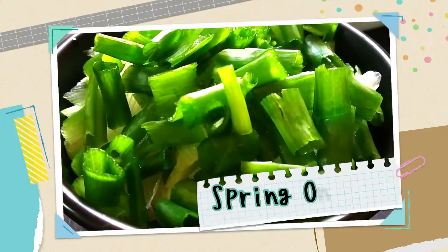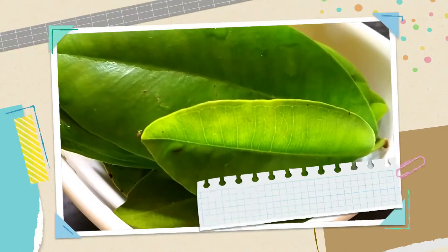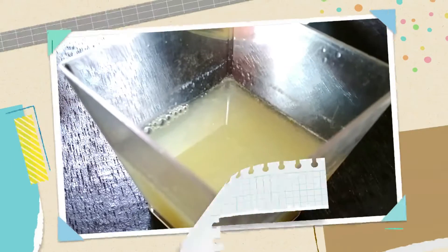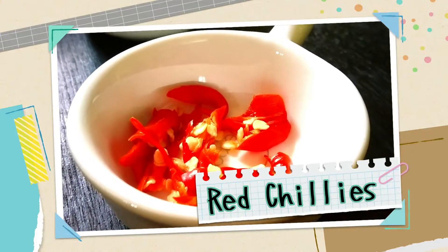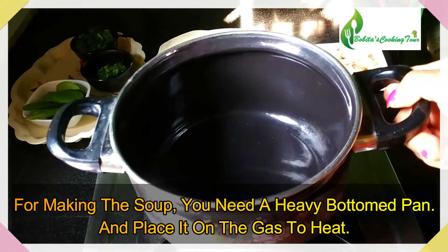You have a stone and you have to do it. You can use cream. If you use cream, you can make it. I'd like to put a little oil in the pan. Then I'd like to add a little oil, and we will add a little salt for the oil.